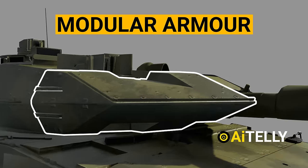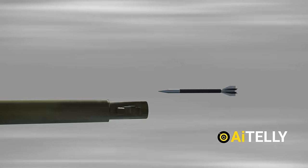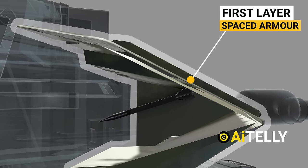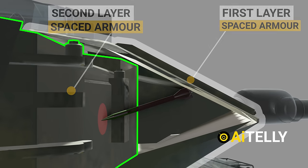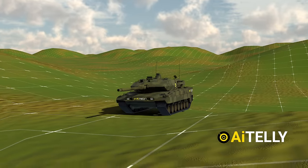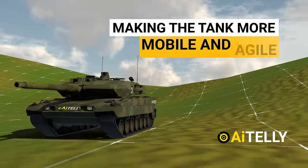Let's look inside this modular add-on armor. The strategy is that if an armor-piercing fin-stabilized discarding sabot round hits the tank, it will disturb the round's flight orientation through this first layer of spaced armor and minimize the impact on the second layer. The result is that the round will shatter rather than penetrate the whole armor. Interestingly, this not only protects the tank but also reduces weight, making the tank more mobile and agile.